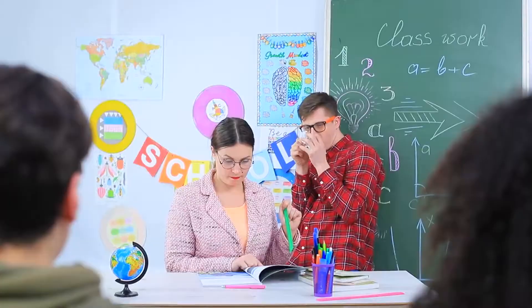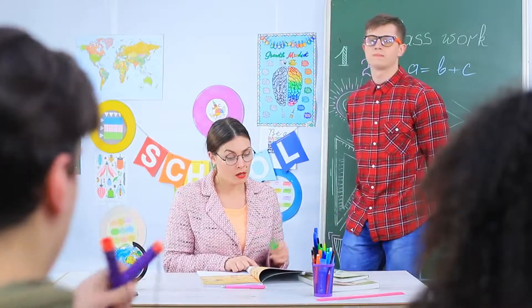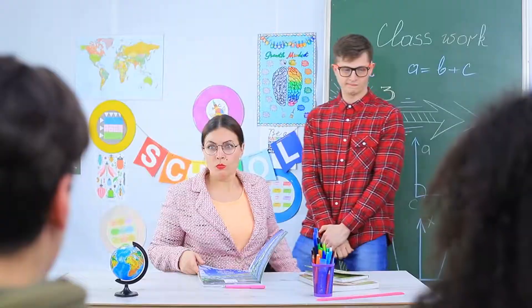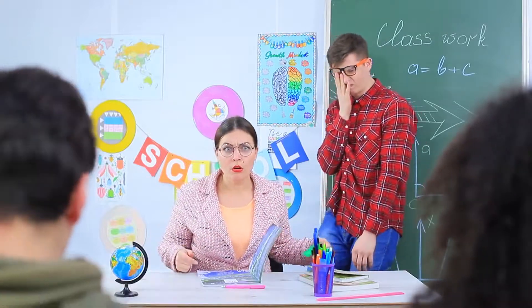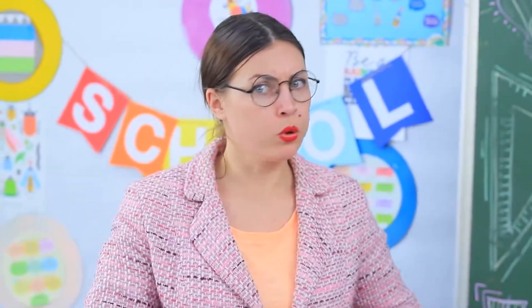Stevie aims the slingshot and successfully hits Ben — he got the correct answer! Ben answers the question — victory! But Stevie fires an unlucky shot and the hint flies right into Miss Smith's forehead. Stevie quickly transforms the slingshot back into a glue stick — no illegal weapons were detected on the desk!